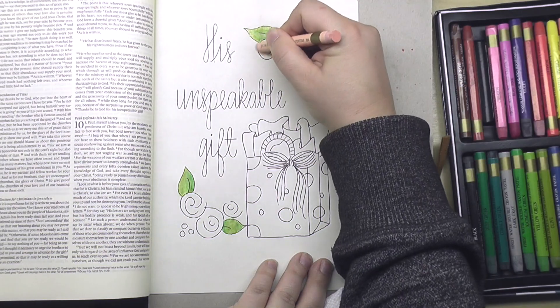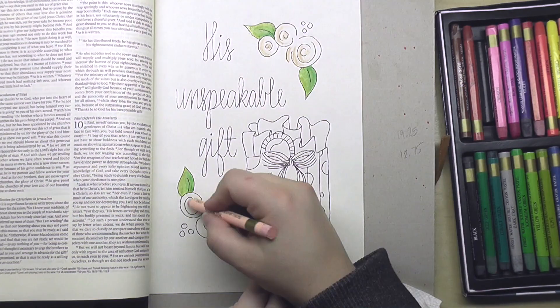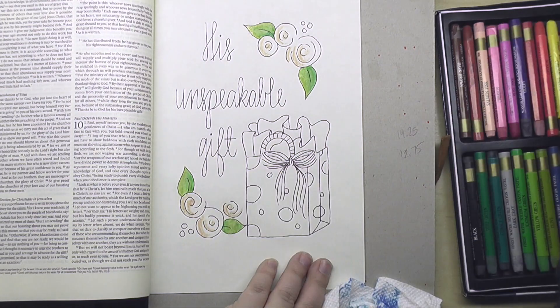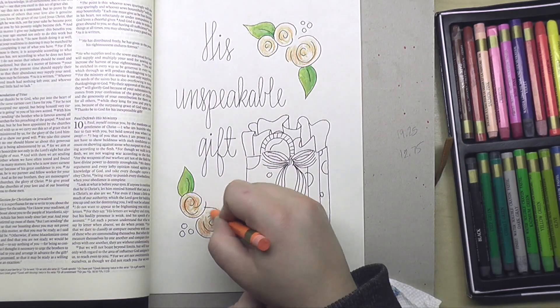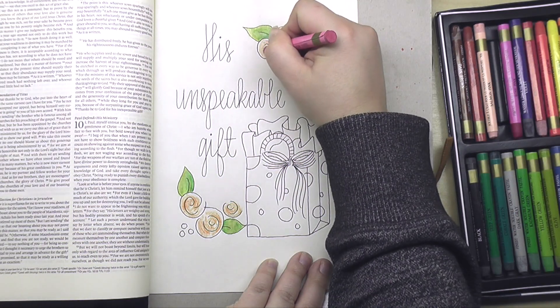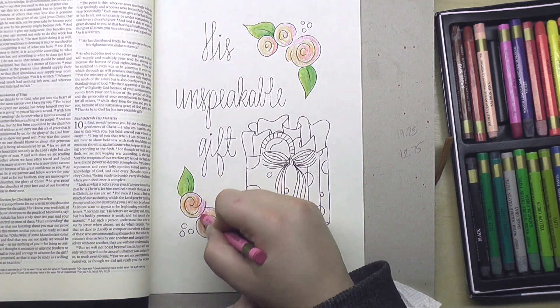Now I'm going in on the roses, and I decided to do a really fun peachy, pinky style rose. This color of rose used to be one of my favorites when I was working in a flower shop, and I continue to just love them. So I used a peachy color, some orange, and then an awesome hot pink to really bring some life to these flowers.